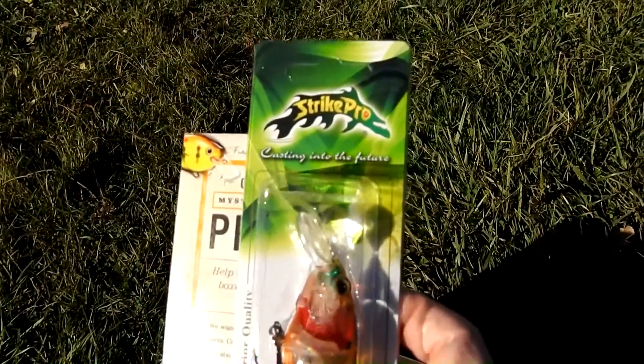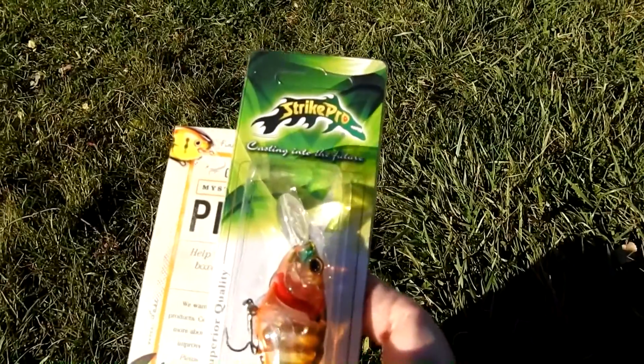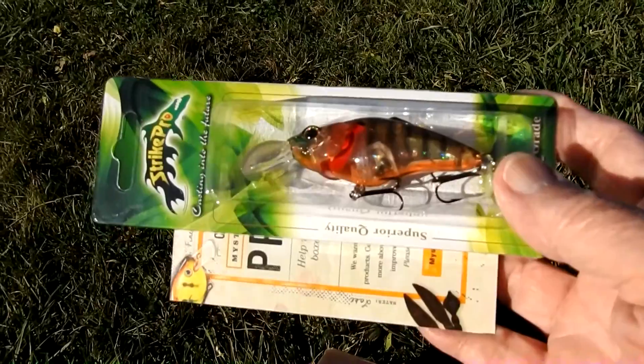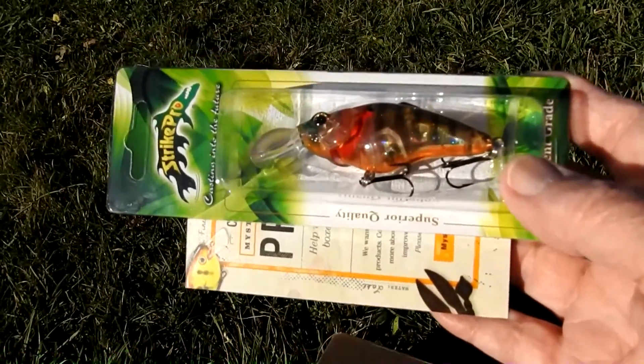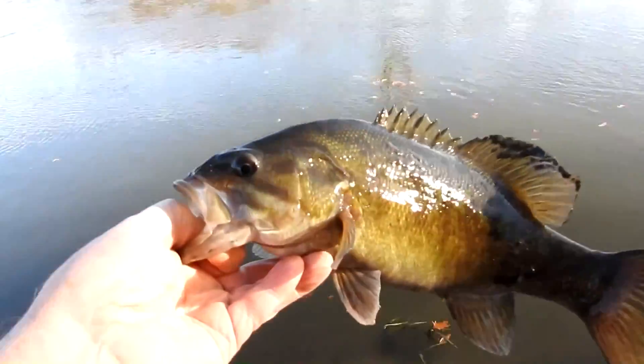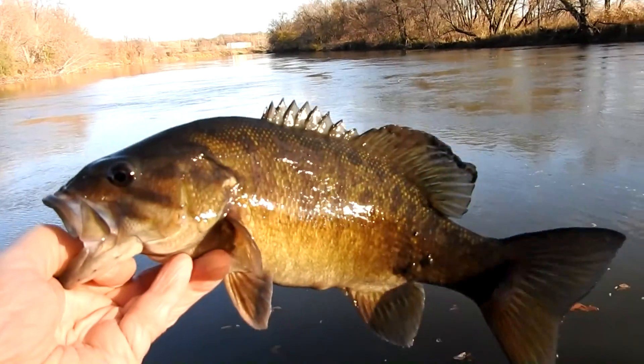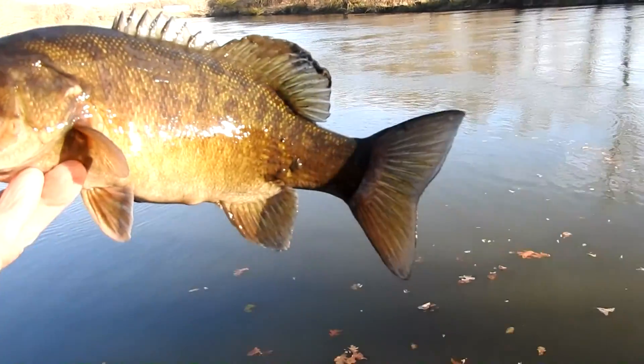Strike Pro tournament grade casting crankbait — very nice bait. There's just a little bit of a rock pile right out here. That's what he was on.